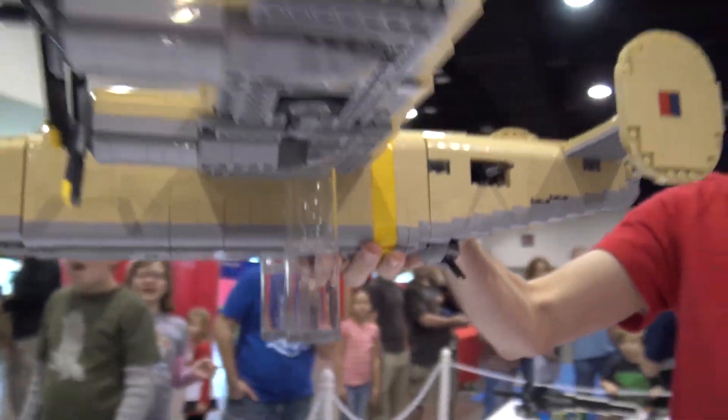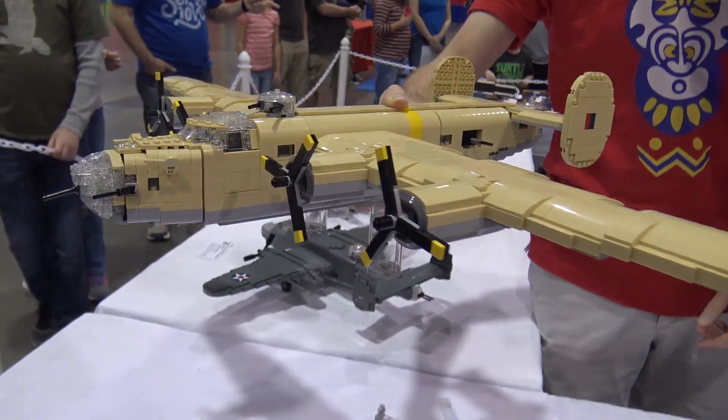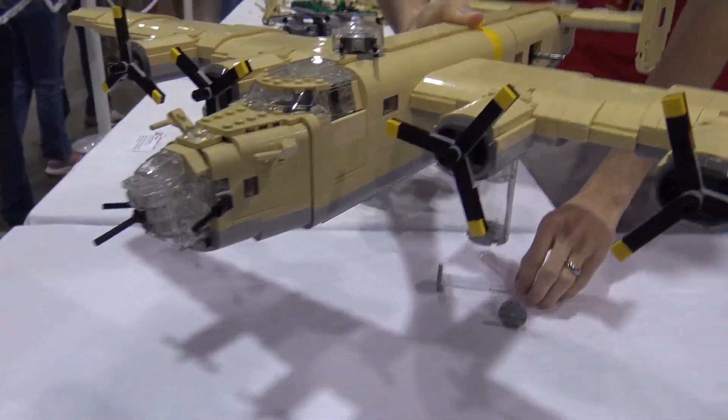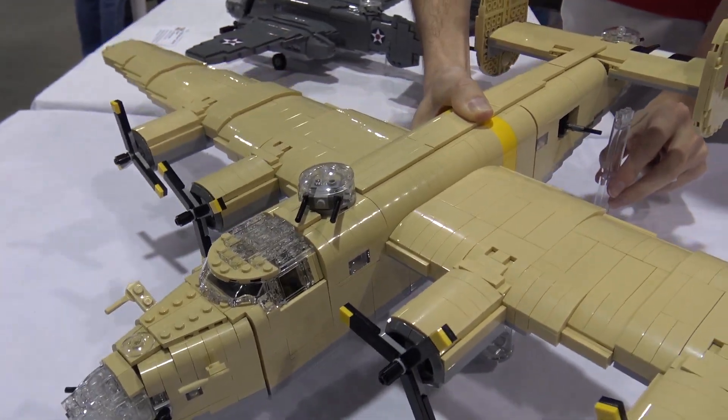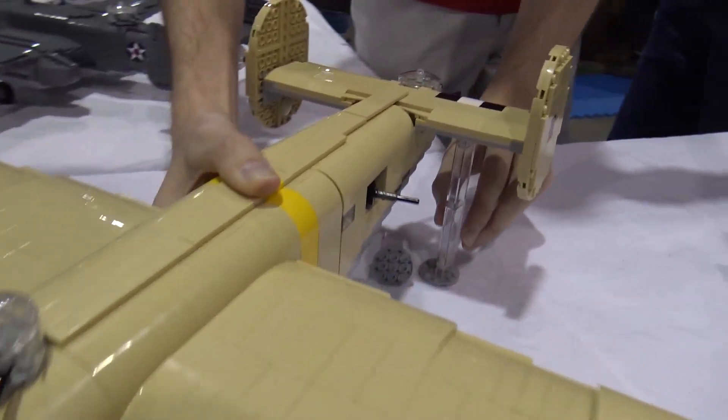So that's the B-24. How did you decide on the tan color for this model? Is that what they originally built in or how did that work?